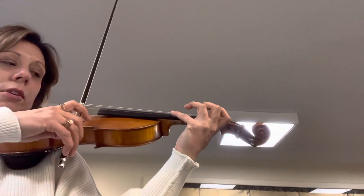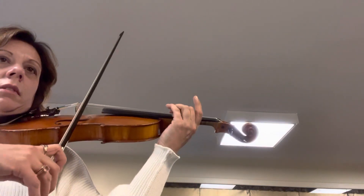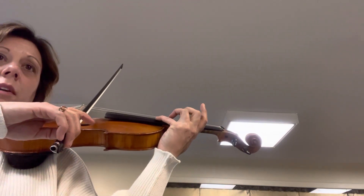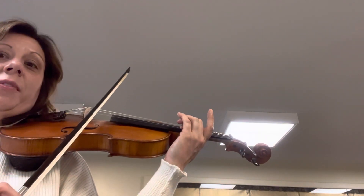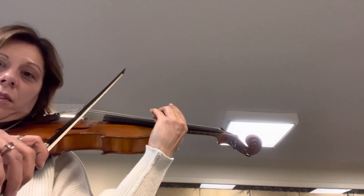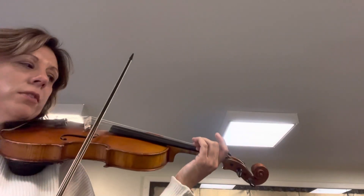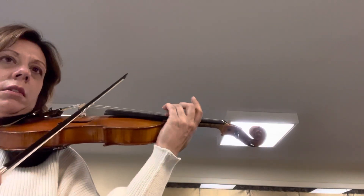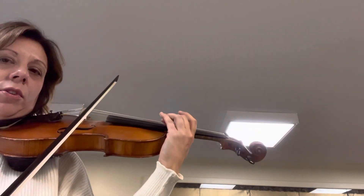That makes sense? You're actually just playing it as a note. Now the next note — now you have to go up to fifth position. So it'll be that note — shifting note, shifting note — now it's third.